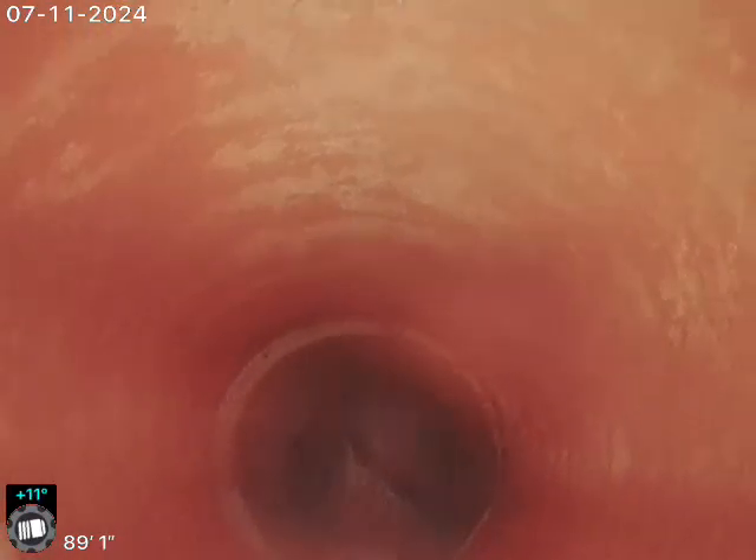4401 South Estes — scoping the sewer line after cleaning. The line runs 92 feet to the city sewer tap connection, into the main original clay tile piping on the exterior side of the home.